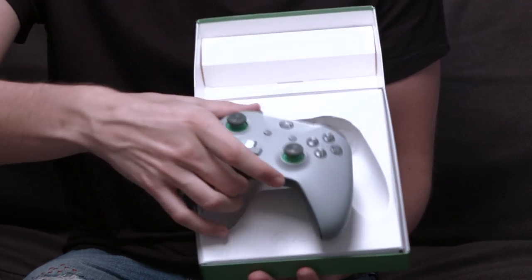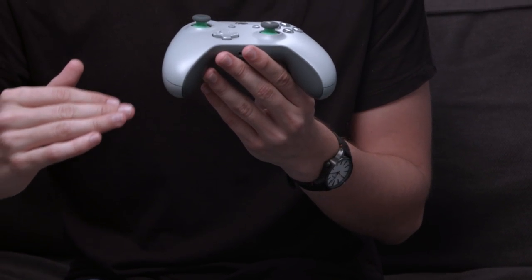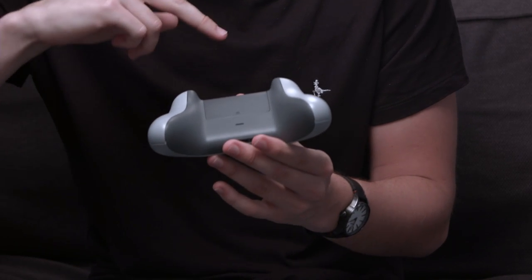Finally, we have the gray and green controller. You may remember we had a green and orange version in our last unboxing, but this one is gray and green and it looks pretty damn awesome. You've got a plain gray face plate, a gray d-pad, and gray buttons. One thing I really like about these new controller designs is how the buttons and face plate all correspond really nicely together. On the back you've got dark gray as well.